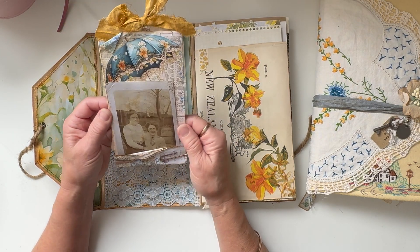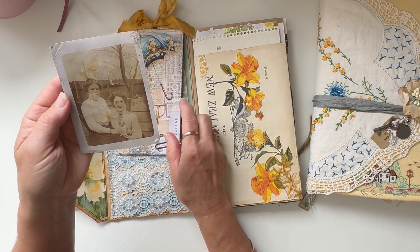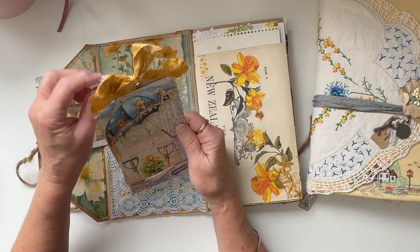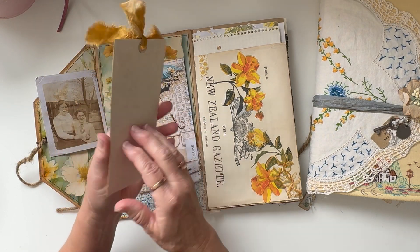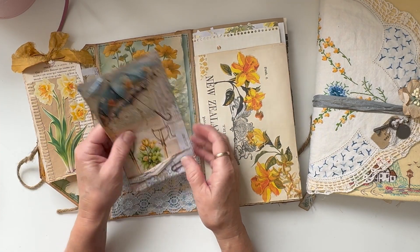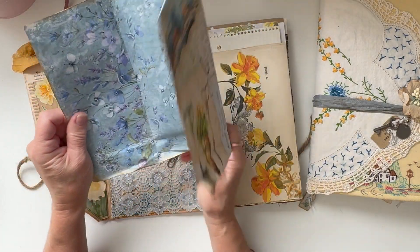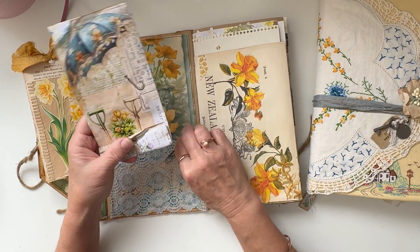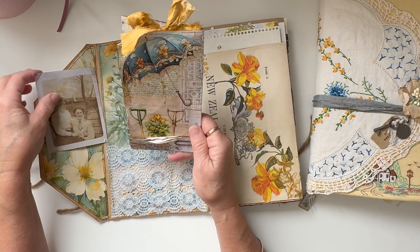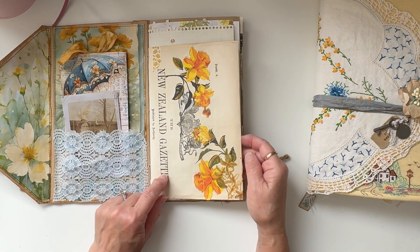I thought it would be nice to make one for my garden story journal. Here is a copy of one of my original photos — it's a very old photo of a couple of ladies in the garden. Also inside is a tag I made with some old book page backed onto some grungy old card. This just opens out — it's one of the digitals, folded up, very simple. It can be used for journaling space or to make something else, and it just goes in that lace pocket.